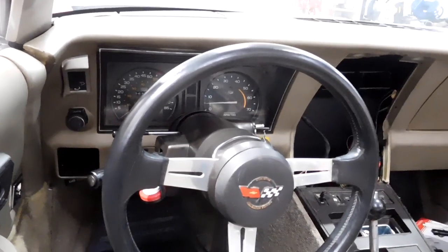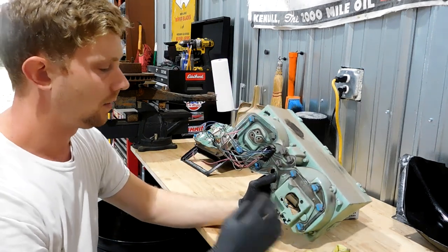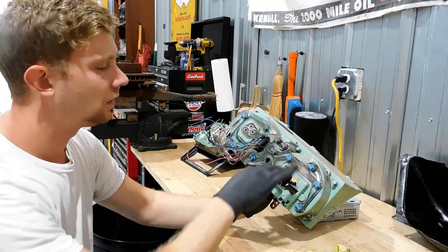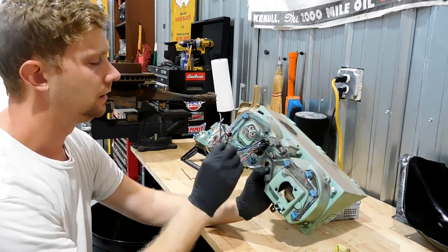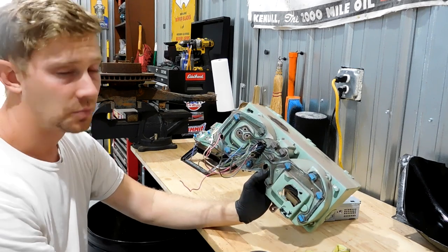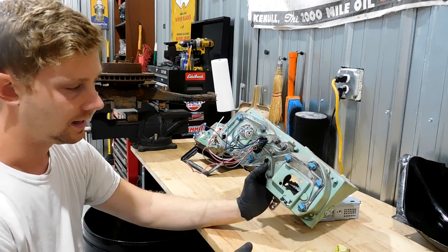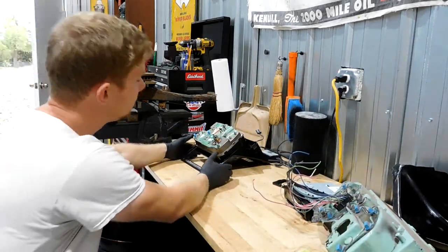That was very 1980s. The biggest reason why they went from round to square was they were adding something called a printed circuit. Basically, instead of an individual wire going to every single one of these terminals, you had one plug and the printed circuit moved all the electricity to where it needed to go. It was probably easier to install and faster on the assembly line. All the GM cars, late 70s, early 80s, they went to this kind of thing — same with the gauge cluster.